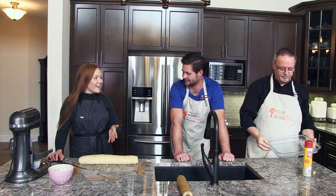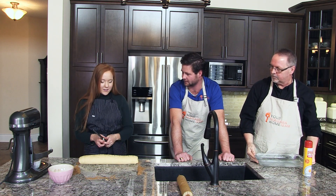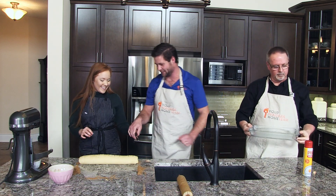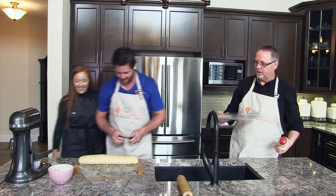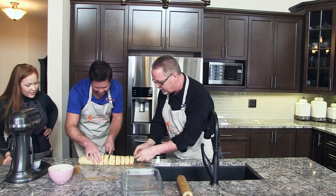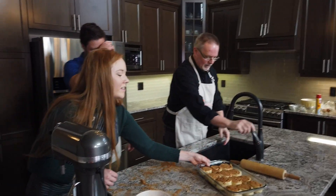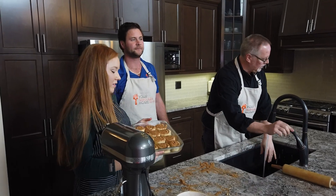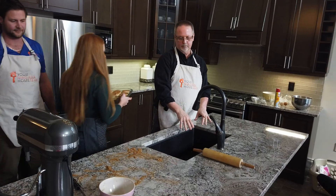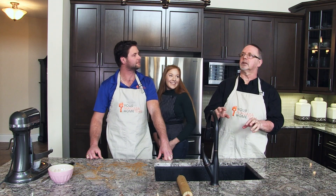Now we're going to cut our cinnamon rolls. I like to use a serrated knife because it goes through the dough a lot nicer. We need 12 rolls — start in the middle, that's the best strategy. These are also going to rise for another hour so that they're doubled in size. I'm just going to put them back into our warmed up oven for one hour.